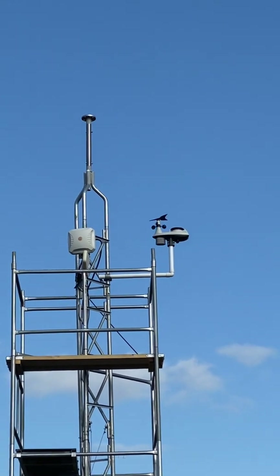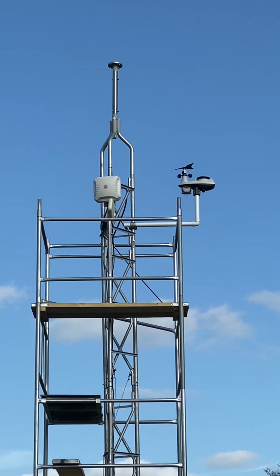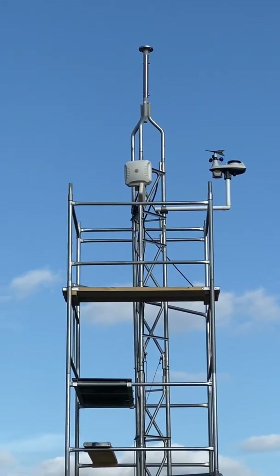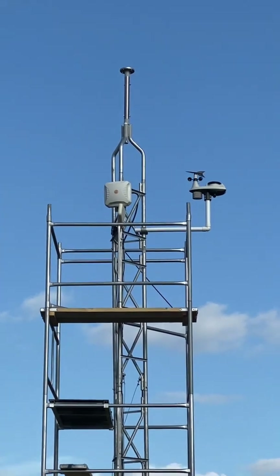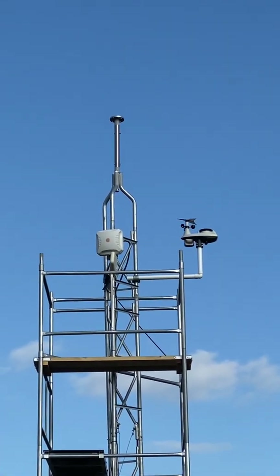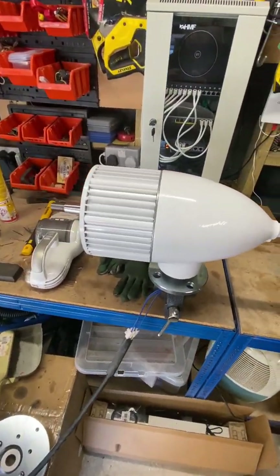The mounting section is now on top of the tower — all in place, bolted, welded, repainted. The next stage is to get the new turbine on.